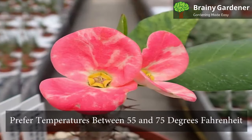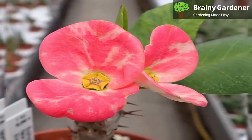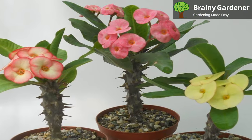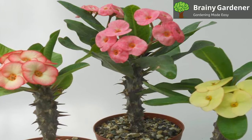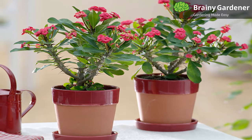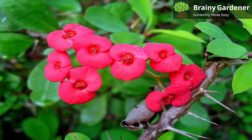Crown of Thorns prefer temperatures between 55 and 75 degrees Fahrenheit. Although it does well in indoor environments, try to put it somewhere where the temperature won't ever fall below 50 degrees Fahrenheit or rise above 90 degrees Fahrenheit. Even though there is a significant difference, the plant cannot endure extreme cold or heat conditions. This plant needs a warm environment to grow and thrive. Despite the fact that these are hardy plants and can tolerate temperatures up to 35 degrees Fahrenheit, any lower and the plant will begin to suffer.